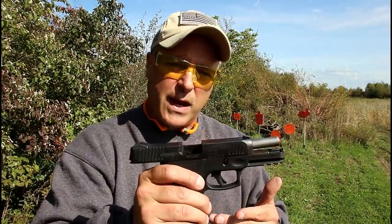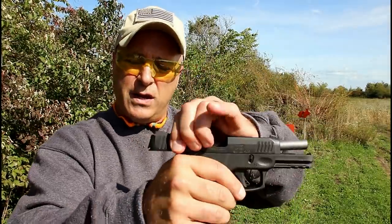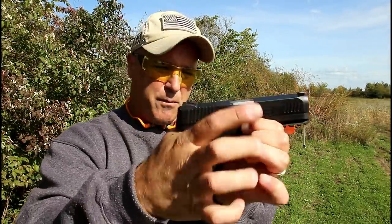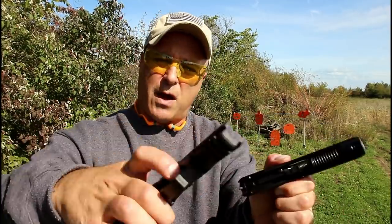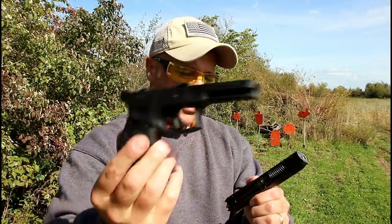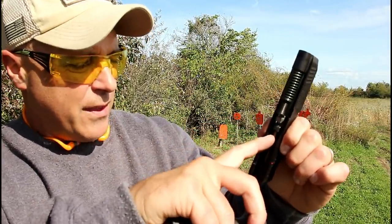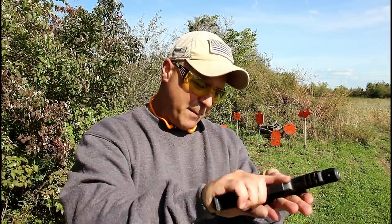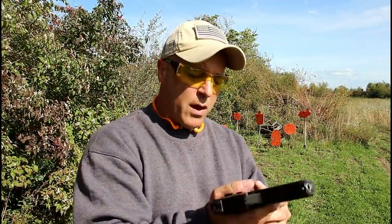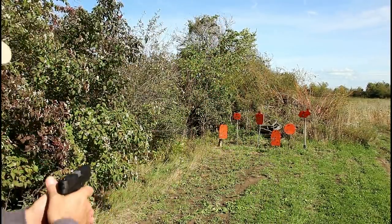The Taurus G3 disassembles the same as the G2C and so many other handguns. Unloaded, we simply bring the slide back, bring those takedown levers down, pull the trigger, and off comes the slide. There's what we're looking at with the frame: polymer frame, very nice texture, a dual recoil spring, a 4-inch barrel, and the drop safety plunger right there. It's an easy setup — something that we are familiar with and have all become comfortable with. Here we've got a couple more rounds; let's see how it fires once again.